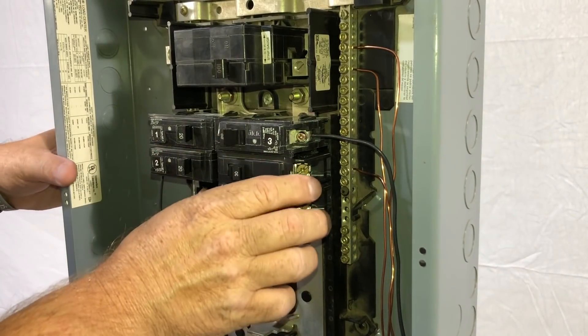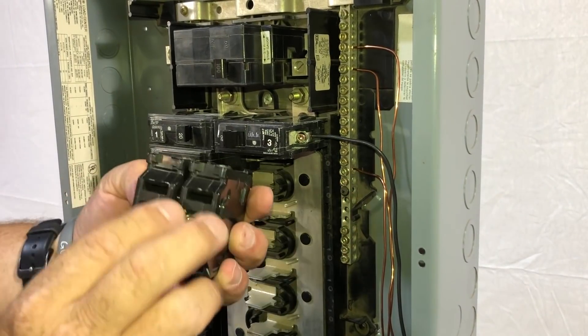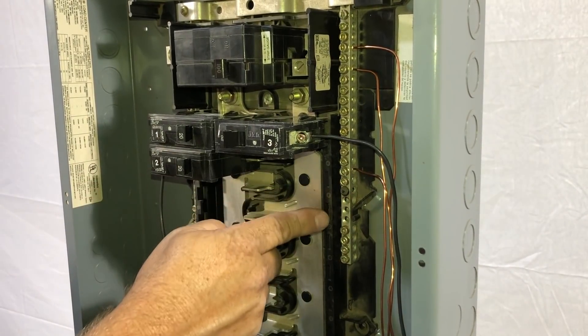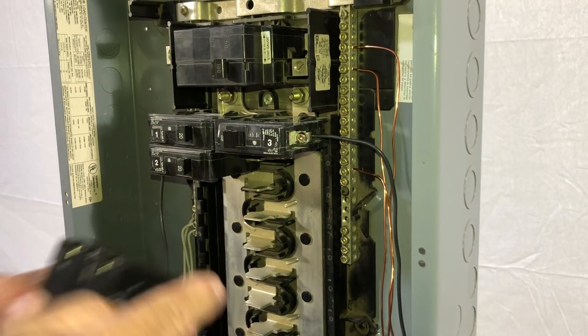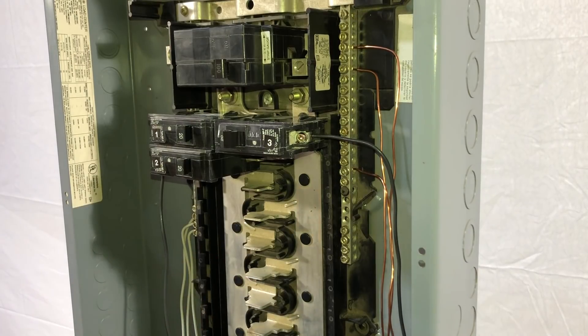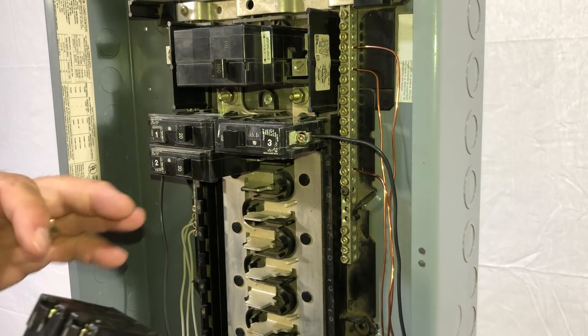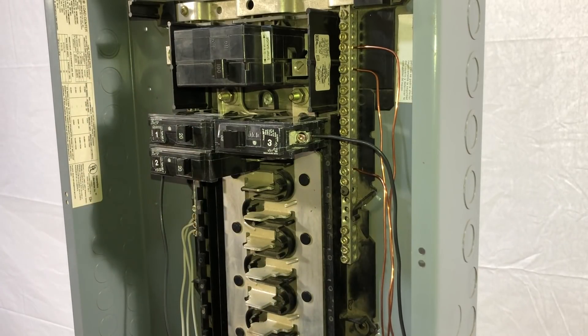Now grab the breaker and just pivot it out. You'll notice that it has these two notches — these notches go with the track system in the back portion. These are the terminals that are going to hit the spades inside the panel. That's where it picks up 110 from each side of the panel — 110 to each side of the breaker gives you 230.